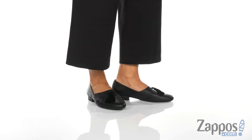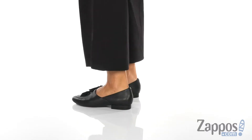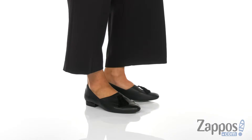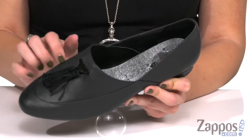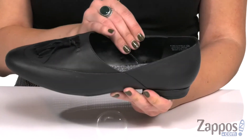Hey everybody, Autumn from Zappos here, and today I've got the Outfield from Aerosoles. These slip-ons have a really cute and unique look. I love the overall silhouette — it's got a fun tassel detail at the vamp and an almond-shaped toe. They're easy to slip on.